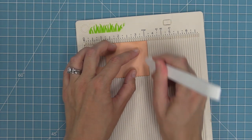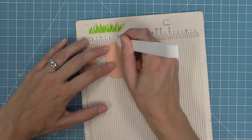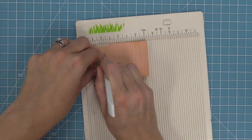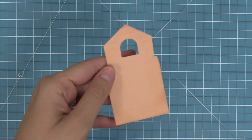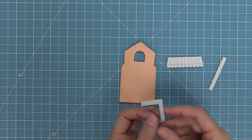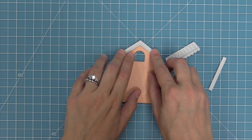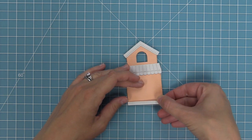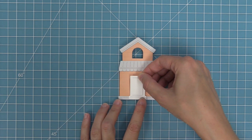To add a little extra detail we're going to add siding to this house using a scoring board and bone folder — going every quarter of an inch and scoring down the whole house. This adds subtle texture along with the inking to make it kind of special. Another option would be to cut it out of patterned paper and let the pattern add the detail for you. Now it's time to add the details to the house — we've cut those out of fog cardstock, which is a very light gray that looks really pretty with this apricot cardstock. We'll layer all of our pieces on, then cut the door out of some white cardstock.